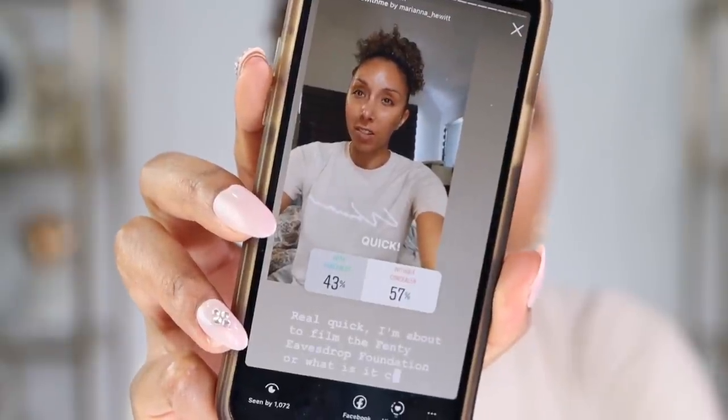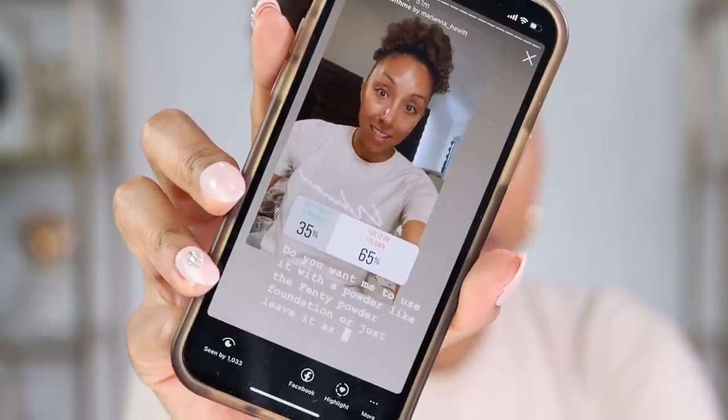Let me check the poll one more time — 43% of you said with concealer, 57% said without. 35% said use the powder, 65% said no powder. Fine. I'm going to continue with this no makeup makeup look. So I'm going to add a little bit of color to my cheeks — this is by LYS, the Black-owned brand from Sephora. It's a cream blush, which I don't really use all the time, but this feels like a very finger-type look. So I'm blending this on my cheeks, just a little color. Then I'm going to get the Fenty Killawatt Hustla Baby highlight, because we've got to stay glowing if we're not going to have any other makeup on.